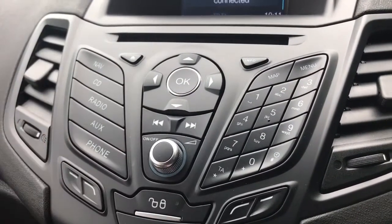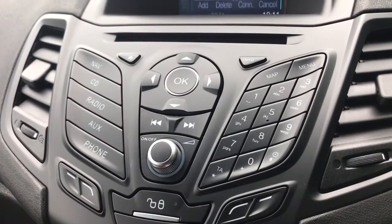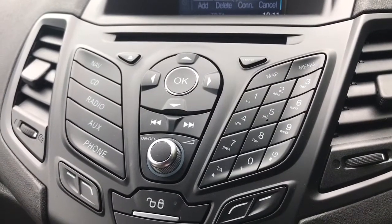You've also got satellite navigation on this car. There's a full video showing that working on our website and on our Facebook page which is well worth checking out.